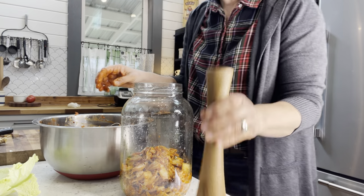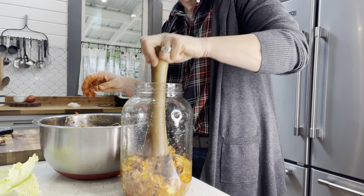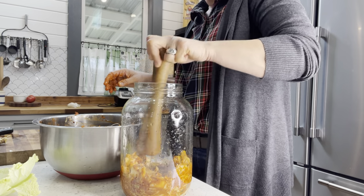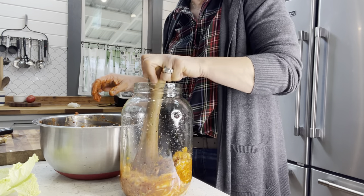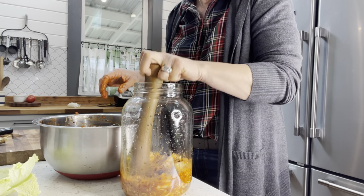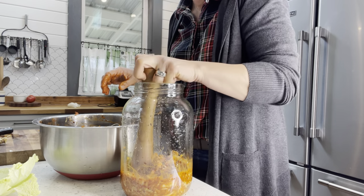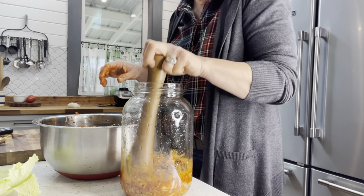Let's mash it down a little bit. This will help it to release more liquid, because we want all of the contents to be underneath a little bit of liquid.